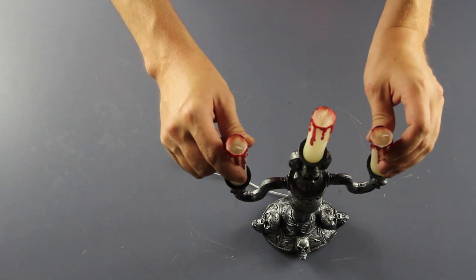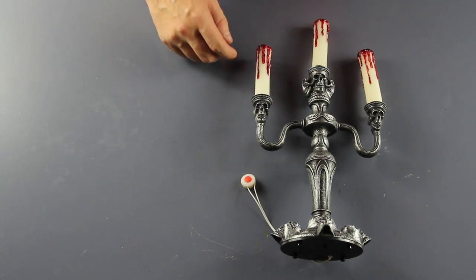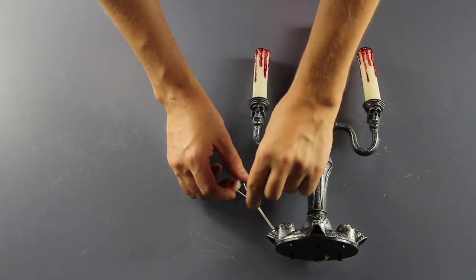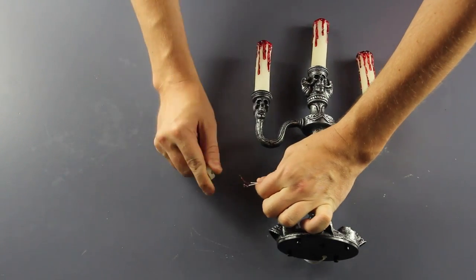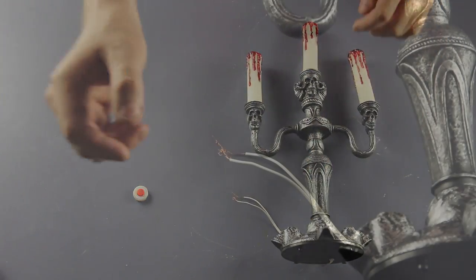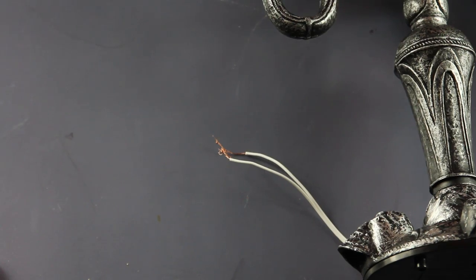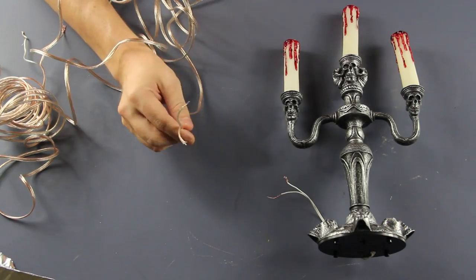To start, I'm going to use a basic Halloween decoration. You can use a toy, a noise maker, anything you've got laying around. This decoration happens to have a button associated to it, which will turn on the lights when I push it. We're going to pull those wires out so that we have them separate from the entire device. The reason for this is all that button was doing was connecting the wires together, but we can connect them ourselves using other means.